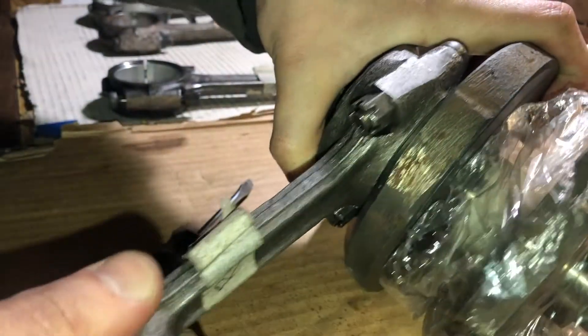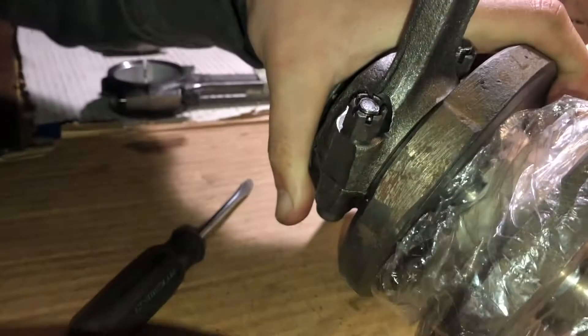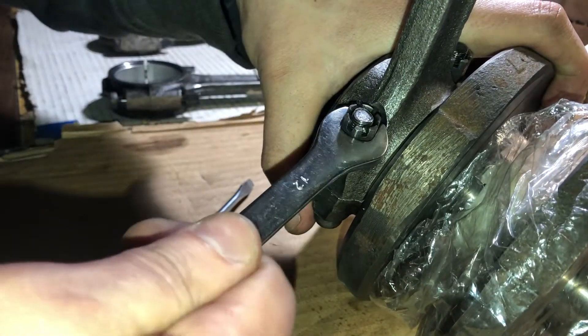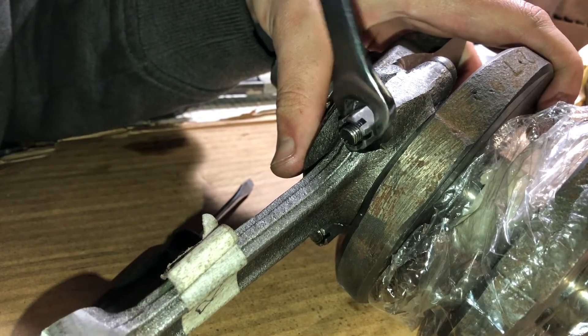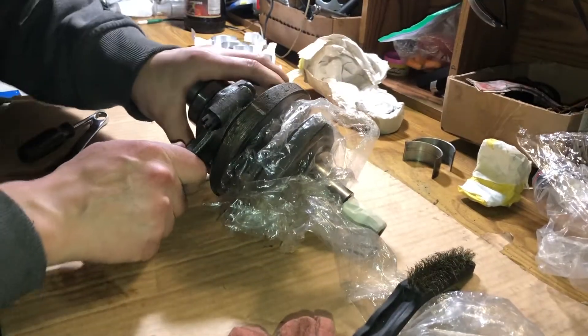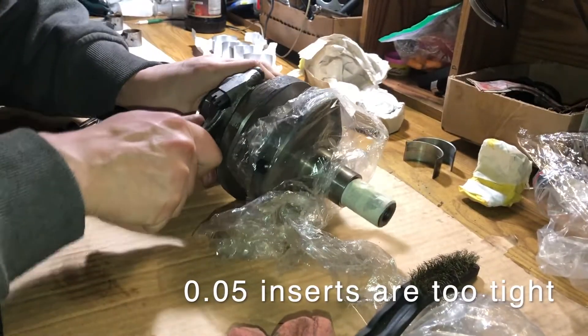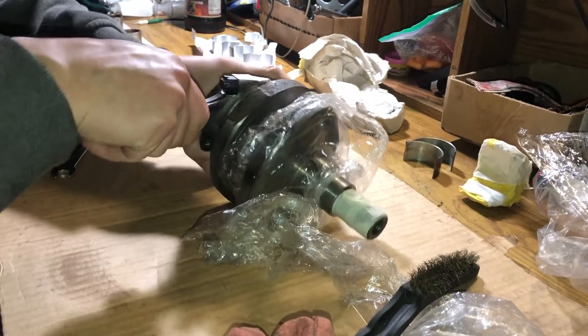It can hardly rotate. And actually it's not tight yet, so let's tighten it. Yeah, it's pretty tight.